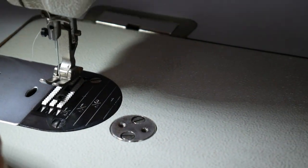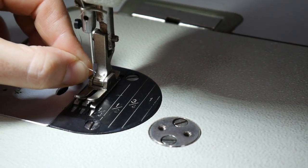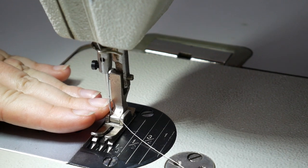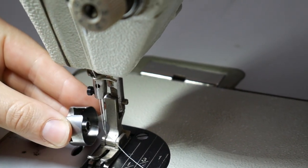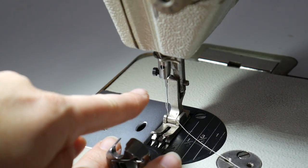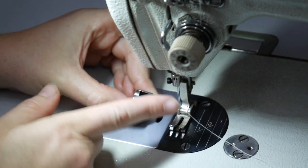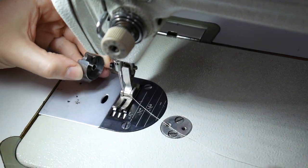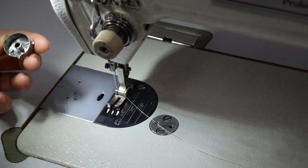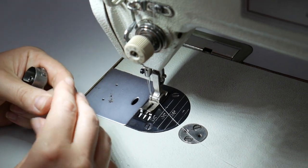Put the presser foot down to give yourself more hand room to thread the needle. For this machine, you thread the needle from left to right. A good way to remember that is: the bobbin and bobbin case get inserted from the left side too. Like a typical home sewing machine where the bobbin is in the front and you thread the needle from the front — with this machine the bobbin is on the left side, so you thread the needle on the left side because they work together.